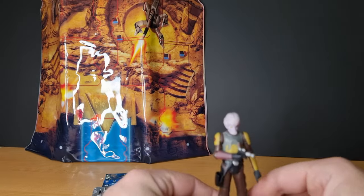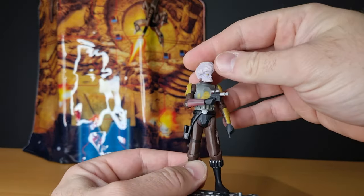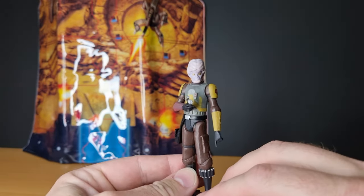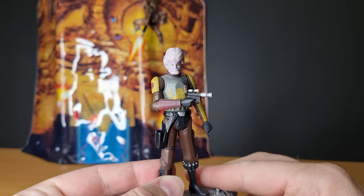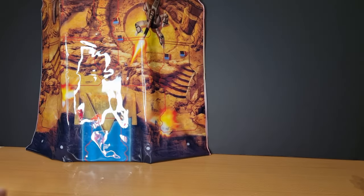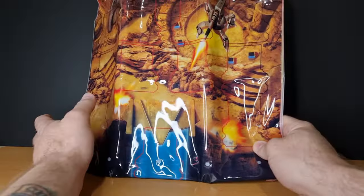This guy was featured in the ARC Troopers episode of Season 3. He was a bounty hunter that came in to help train the clones on Kamino. The only way to get this figure was as part of this exclusive pack that came with the Galactic Battle Game Battle Mat, as you can see here.